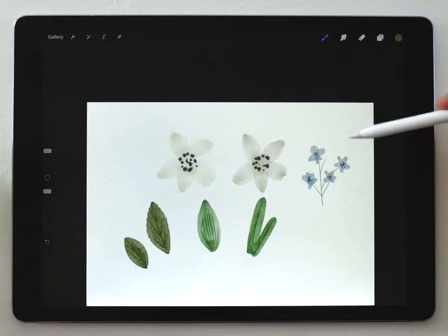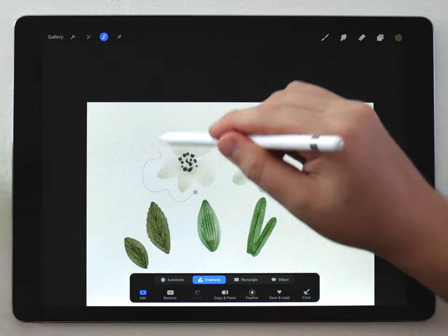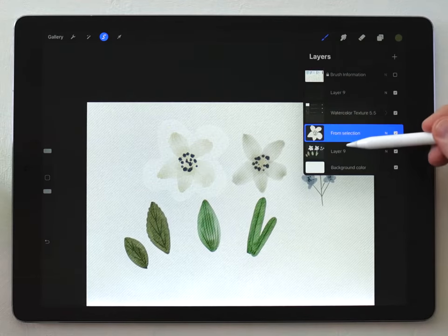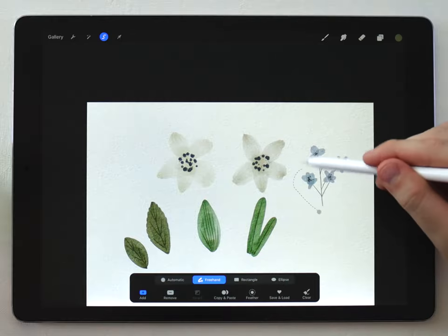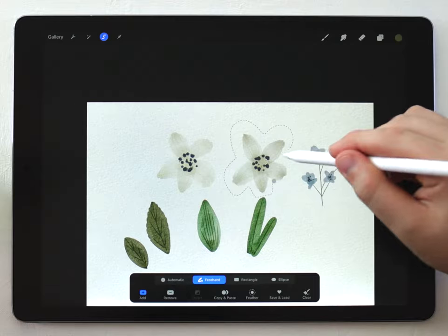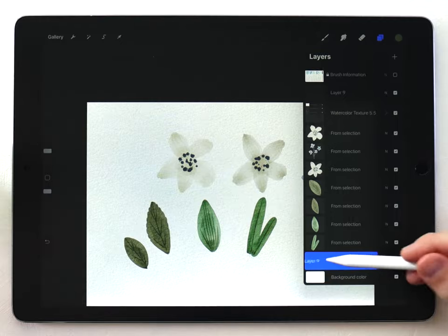Now all of my flowers have a pure white background but they're all on one layer, so I can't really make an arrangement that way. I'm going to separate all of these onto their own layers using the selection tool — I'll circle each element individually, then copy and paste it to make a duplicate on a layer above. I need to make sure to go back to the original layer after each copy, grab the selection tool again, circle a different element, and repeat the process. Once I've duplicated each element I'll delete the original layer.